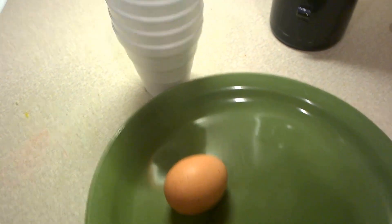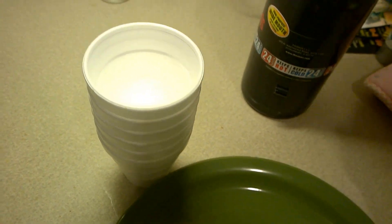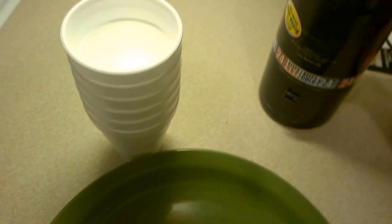Here I have an egg, and what I'm going to do is fry it in some liquid nitrogen. It probably won't really fry, but it'll just freeze, perhaps.